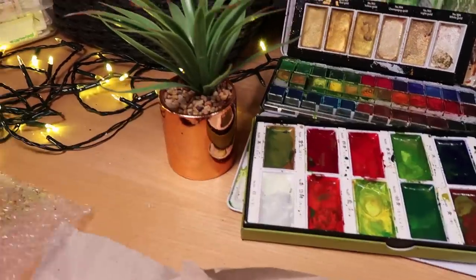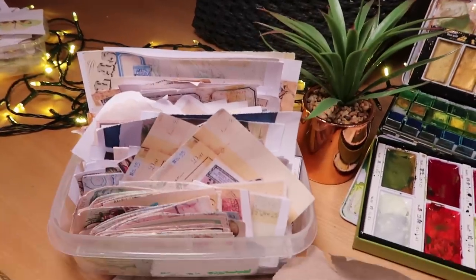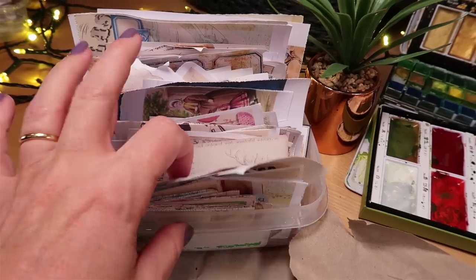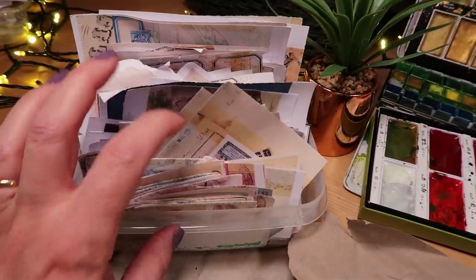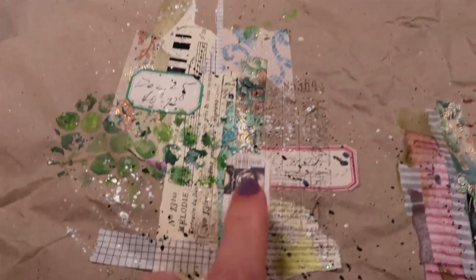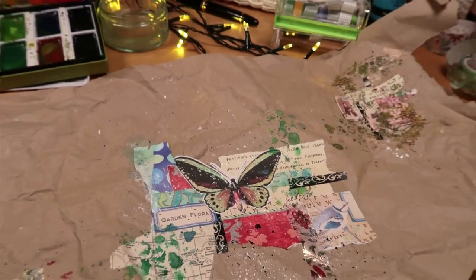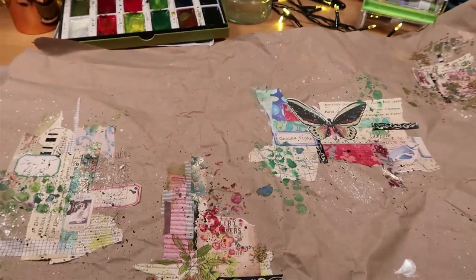I've got a little bit of bubble wrap for adding texture, and over to the left a couple of little pots of focal points. They're on a shelf above my desk—great for grabbing and reaching into—maybe a little vintage lady or today we might add a butterfly. Lay out your supplies, whatever you want to play with, and then we're going to very quickly and easily make one of these collage spots.